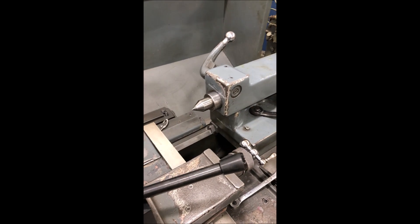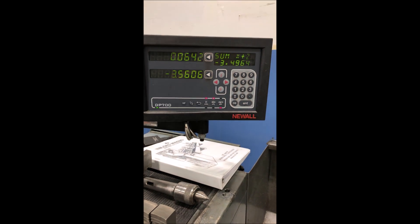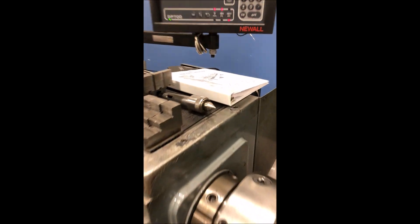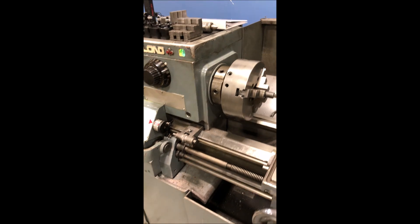Dead center, taper attachment, new DP700 digital readout. Everything is in excellent condition. I ordered a brand new parts service manual and operation manual.